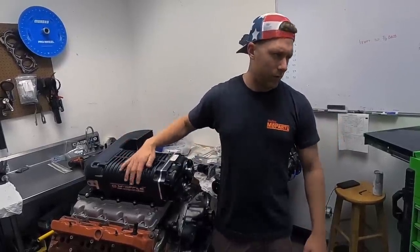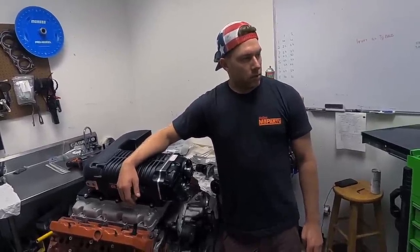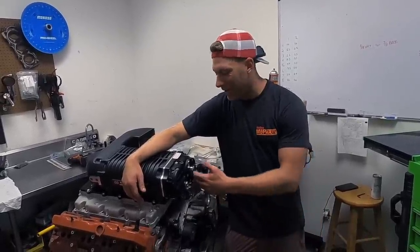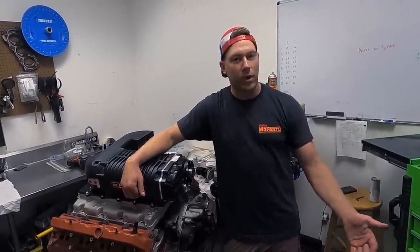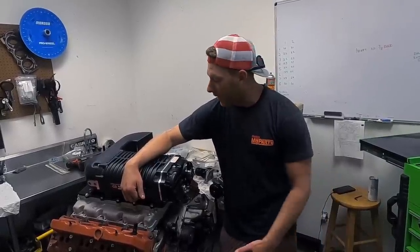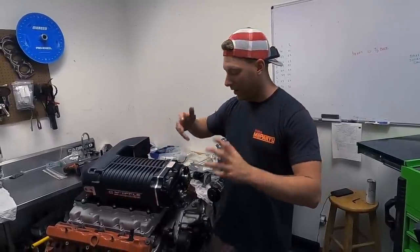How much boost are we going to be making with this, you think? With that conservative pulley, probably about 19 or 20 pounds, which will get us to a thousand — 19 or 20 pounds to get us to a thousand without killing the blower or over-speeding it. That was probably our biggest issue. We had 10% over on the crank and then we had a really tiny pulley on the stock supercharger, so it got super hot when I was staying on the limiter doing a burnout and the rotors expanded into the casing.